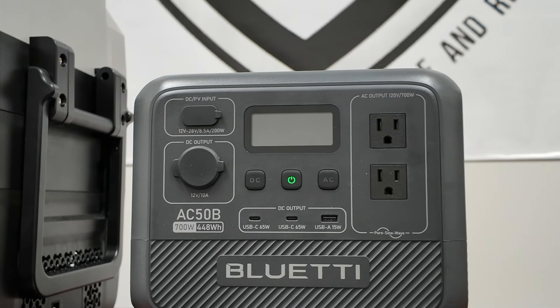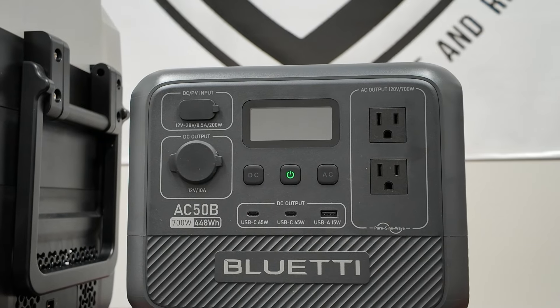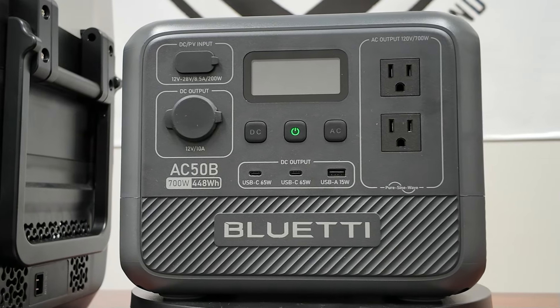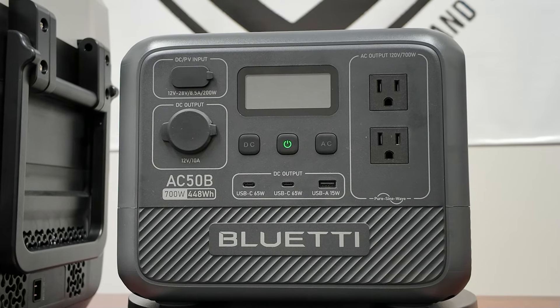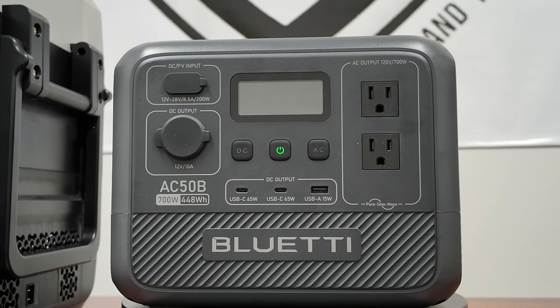All right guys, there you have it — the AC50B. Perfect for camping, perfect for tailgating. If you're looking for a small portable power station that is absolutely easy to move around at 16.5 pounds, no problem. Check this one out by Bluetti. Thanks for watching this quick video on the AC50B and have a great day, bye.